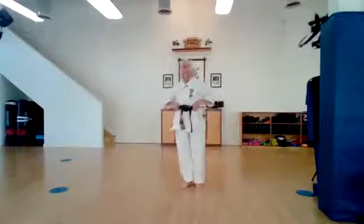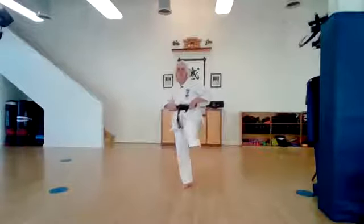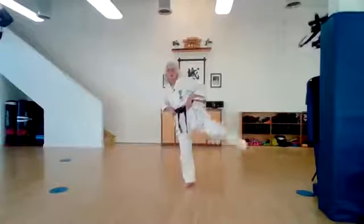Very good. Left leg up. Let's circle. Ichi, ni, san, shi, go. Change directions. Ichi, ni, san, shi, go. And shake it out. Very good.